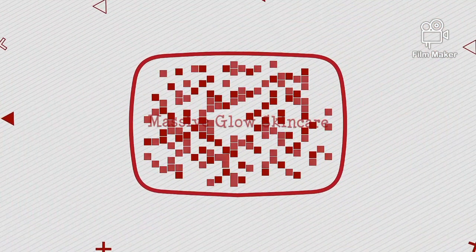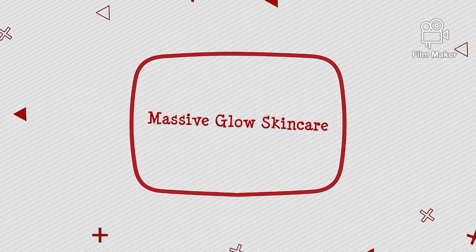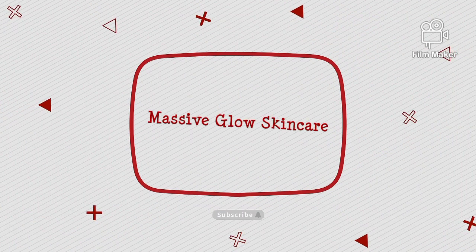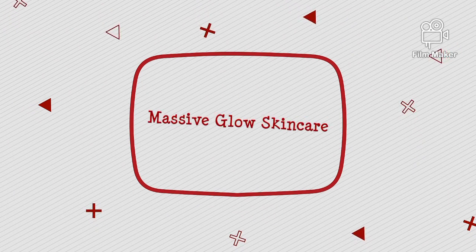Hello guys, welcome back to my channel. This is Massive Glow Skincare. If you are seeing this channel for the first time, you are very much welcome. This is Massive Glow Skincare — yes, we bring you good content and detailed formulations.